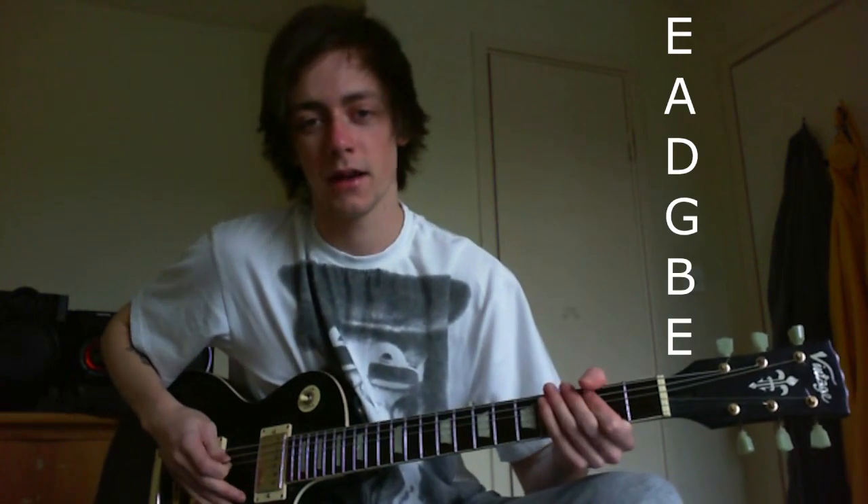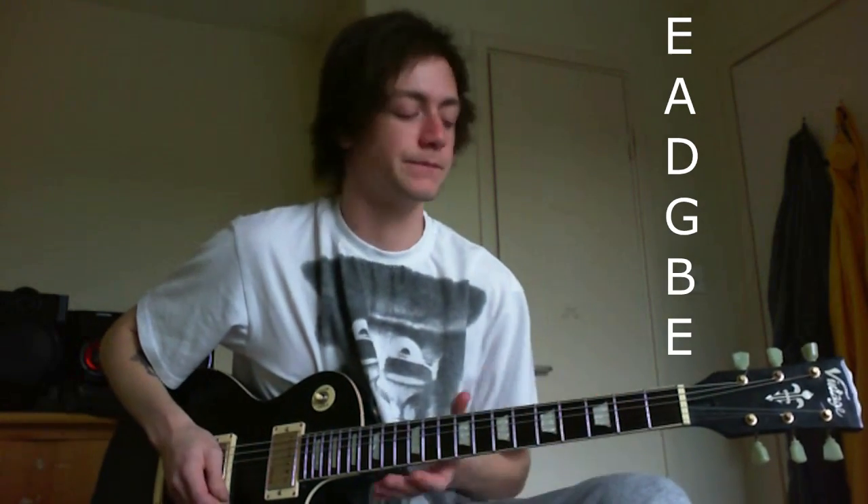Right, so let's go on to the lesson. We Are Harlot are a pretty awesome band and this song is in standard tuning. So the notes you'll see on the side of the screen are E, A, D, G, B, and finally E. That's the tuning you should learn when you first start playing guitar — standard tuning.